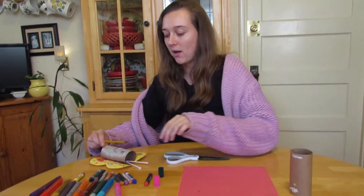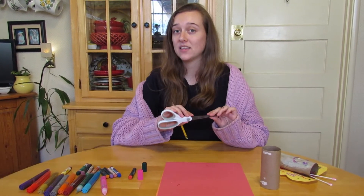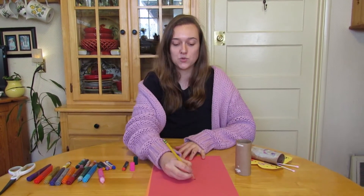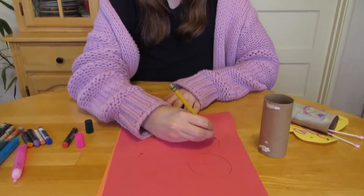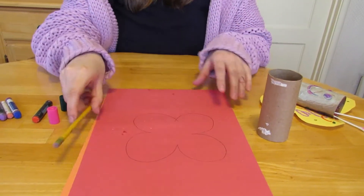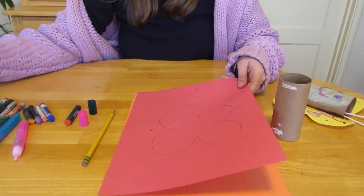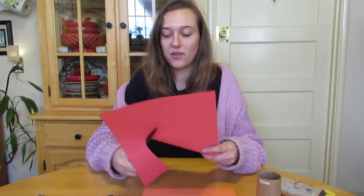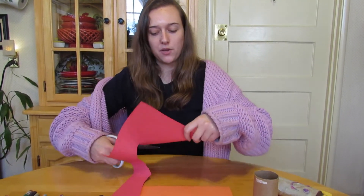So first, mommy and daddy are going to make the butterfly wings for you. We're going to set the scissors somewhere very safe, and then we're going to draw our wings. Then mommy or daddy can cut them out for you. I chose the color pink for my wings — what color are you going to choose for yours?